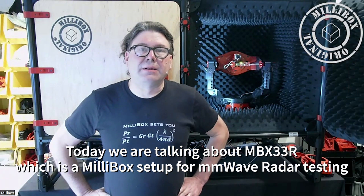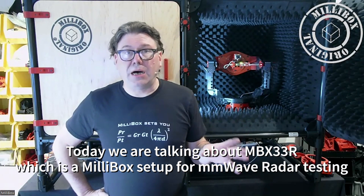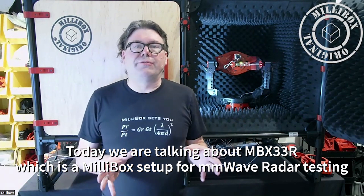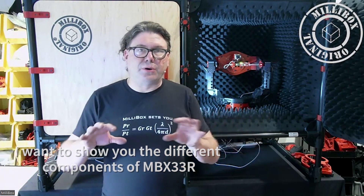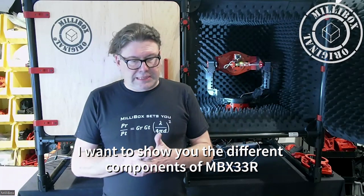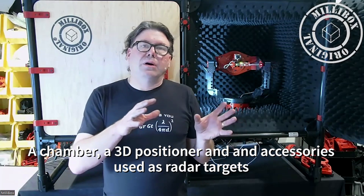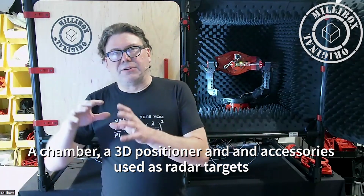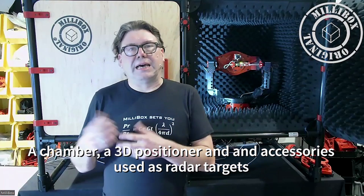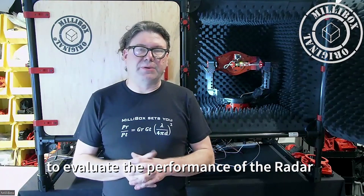Hello, this is Jean-Marc from Millibox, and today we are talking about radar. In particular, we are talking about MBX-33R, which is our new bundle for millimeter wave radar testing. I want to show you the different components of it — a chamber, a positioner, and a series of accessories that are used as radar targets to evaluate the performance of millimeter wave radar.